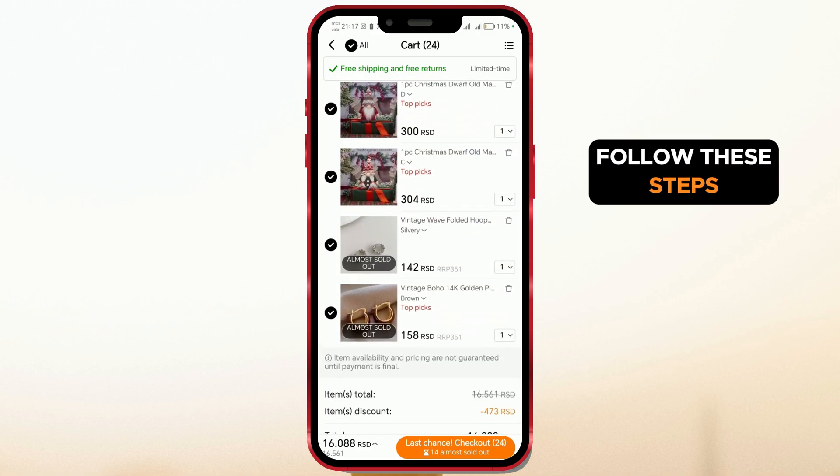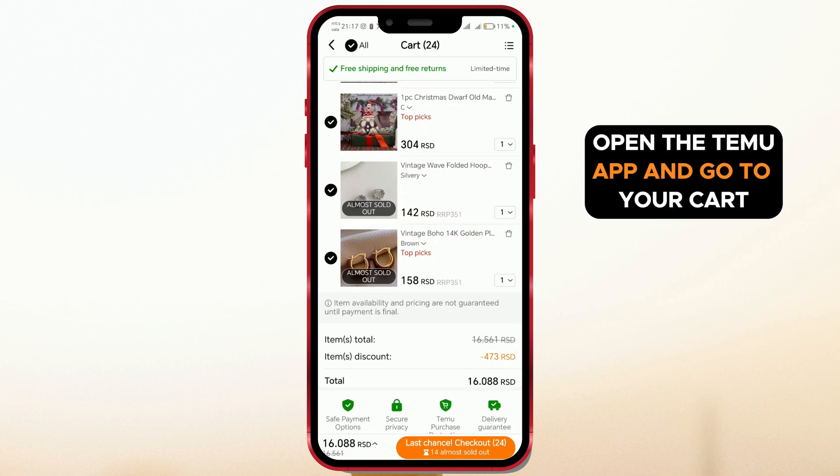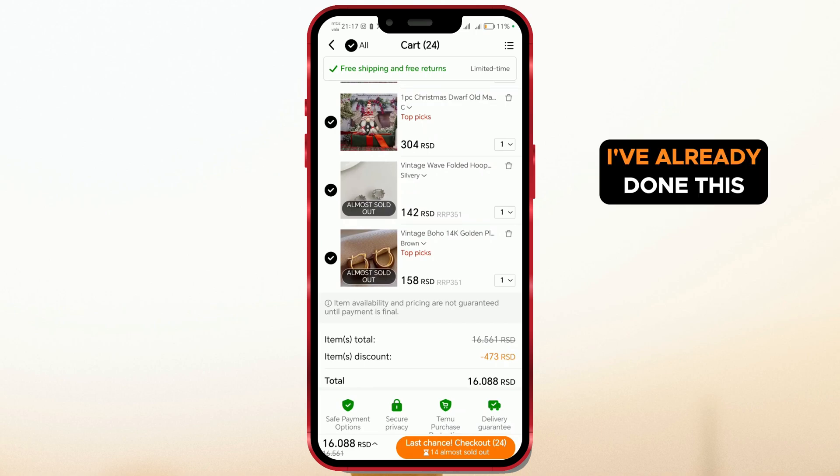Follow these steps. Open the Temu app and go to your cart. I've already done this.